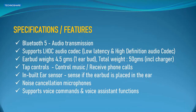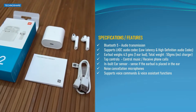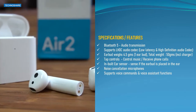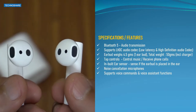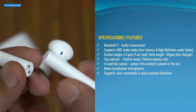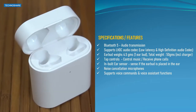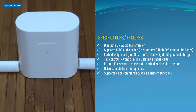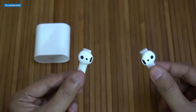Let's take a quick look at the specifications. It uses Bluetooth 5 for transmission and supports LHDC audio codec — LHDC stands for Low Latency and High Definition Audio Codec. These earbuds weigh about 4.5 grams and the total weight including the charger is about 50 grams. It has tap controls for controlling music and for taking calls. It also has an inbuilt ear sensor that can sense if the earbud is placed inside the ear, noise cancellation microphones, and supports voice commands and voice assistant functions.